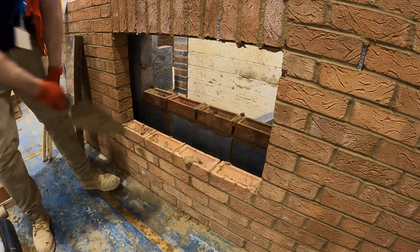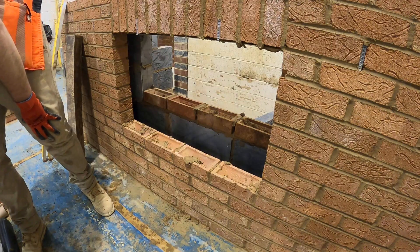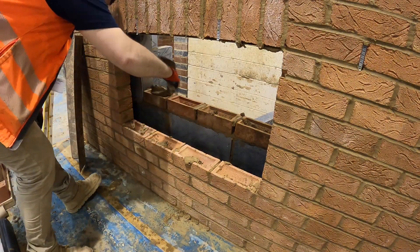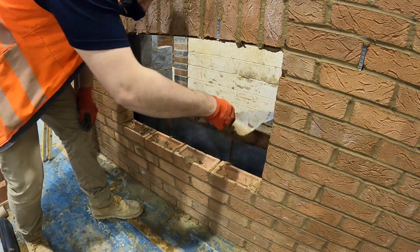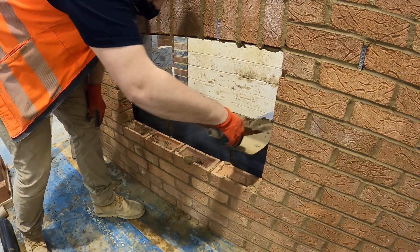So now moving back round to the right side, you're going to fill up all the frogs on both the front and the outside — the internal skin — just like we did with the lintel at the top. Making sure all your frogs are filled up.